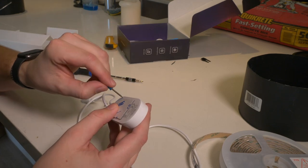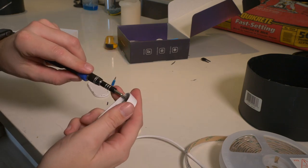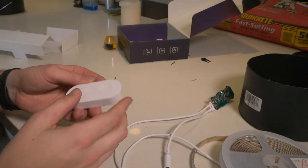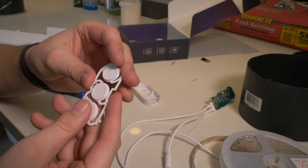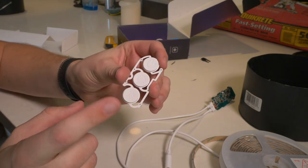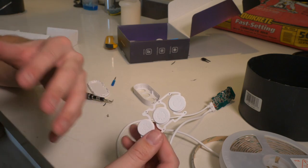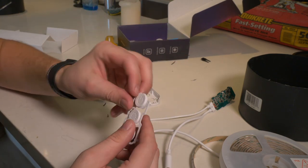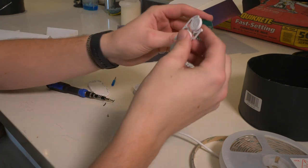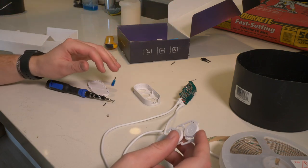That was easy — we'll take out the screws and get the controller out of its case. We've got the buttons here. We only need two: power and cycle color. We're gonna break off those two buttons, shave them down a little, make a custom 3D-printed holder so they can sit flush in the concrete. Let's press one — that one's power, and the second one cycles color. So we need just the two top buttons.